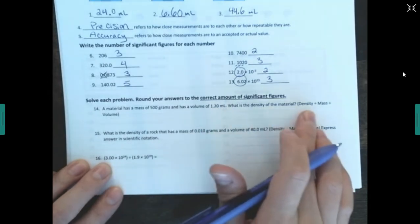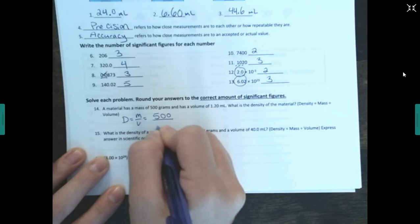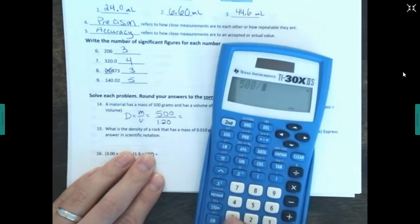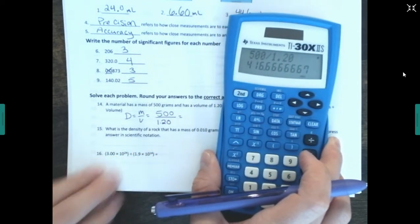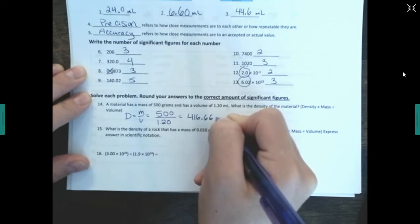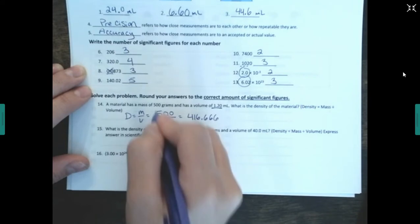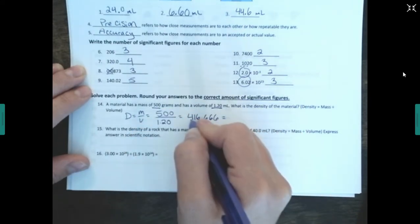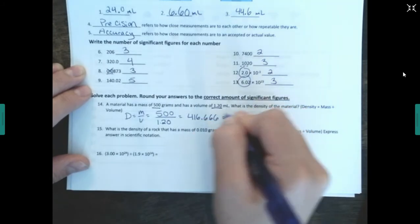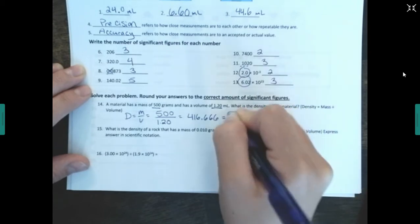A material has a mass of 500 grams and a volume of 1.20 milliliters — what's the density? Density equals mass divided by volume: 500 divided by 1.20. In the calculator that gives us approximately 416.67. Now I need to figure out sig figs: 1.20 has three sig figs, but 500 only has one sig fig. I have to round to one sig fig — go to the second digit: it's less than five, so it doesn't round up. The answer is 400 grams per milliliter. You can only round to whatever has the fewest sig figs.